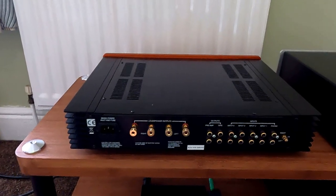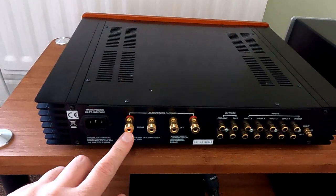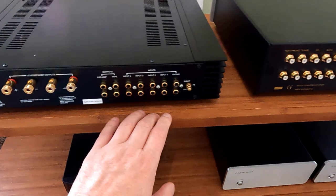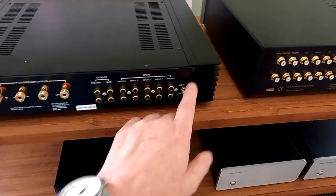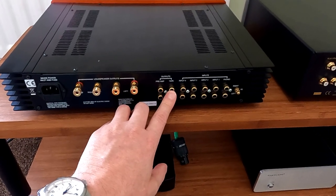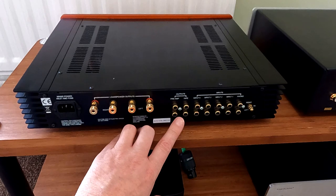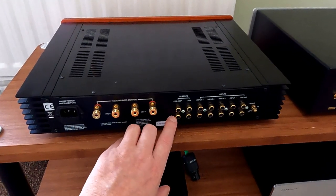Right, rear panels. On the Sugden we've got a straightforward IEC mains socket and quite nice binding posts — a 4mm socket in the end, very generous, so you can use spades or bare wire. There's the phono input with an earth tag, so if your turntable has a separate earth you can connect that. Then there are the four line inputs plus tape, and then preamp out. The tape output is useful if you've got a tape deck, a headphone amplifier, or Stax headphones which need a full-level output. The preamp output is variable, so you could add another power amp, or use it with active subs.